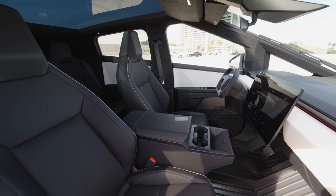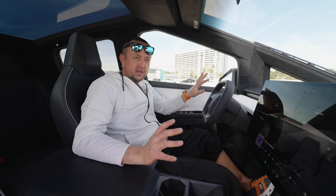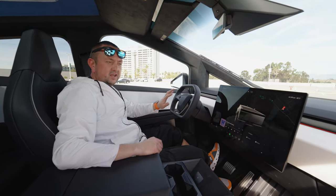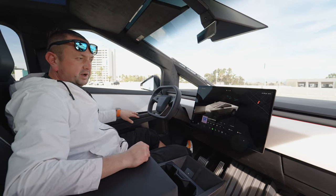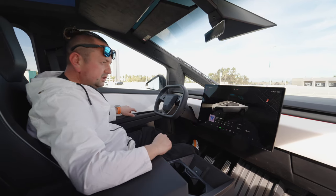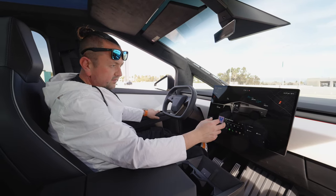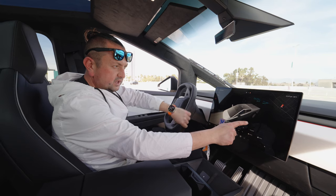Tesla has the best software in the whole automotive industry — whatever you say about EV cars, the software is just amazing. Look: you can check the car on the screen and do basically anything. You want to open the window — I'm doing it on the passenger side and I can see it on the picture on the screen. What about the driver window? Opening it does the same thing. And even when I'm turning the steering wheel left or right, you can see the wheels turning on screen too.